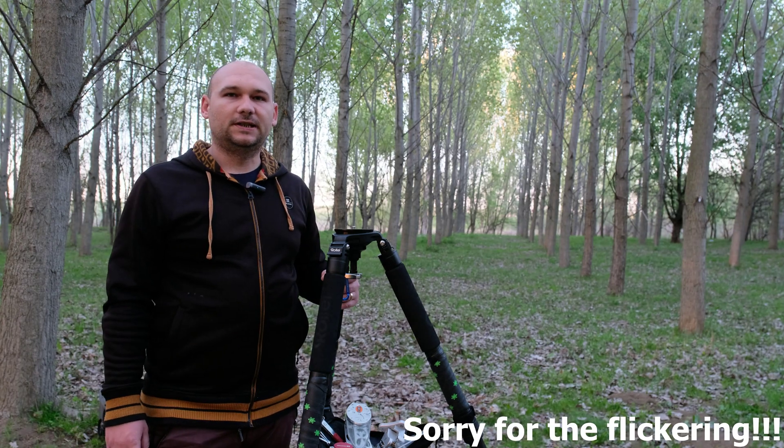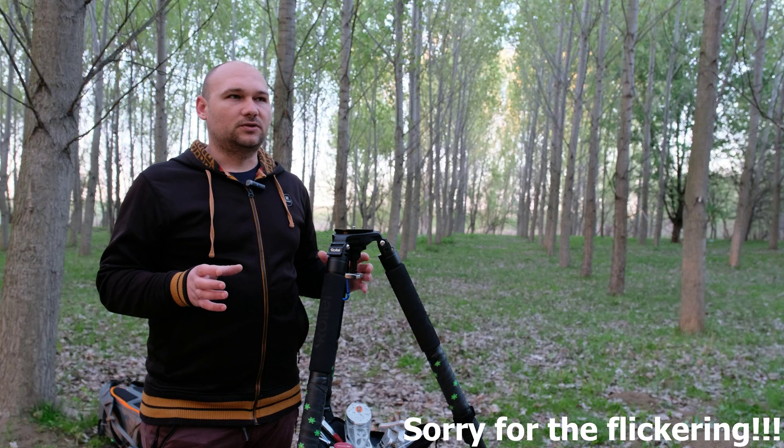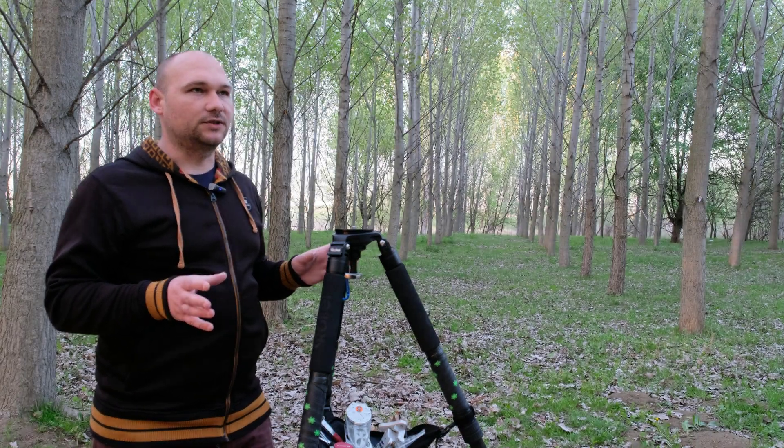This video is about my AstroTrack and little improvements that I made in order to make it easy to mount on the tripod and also to carry it more easily.